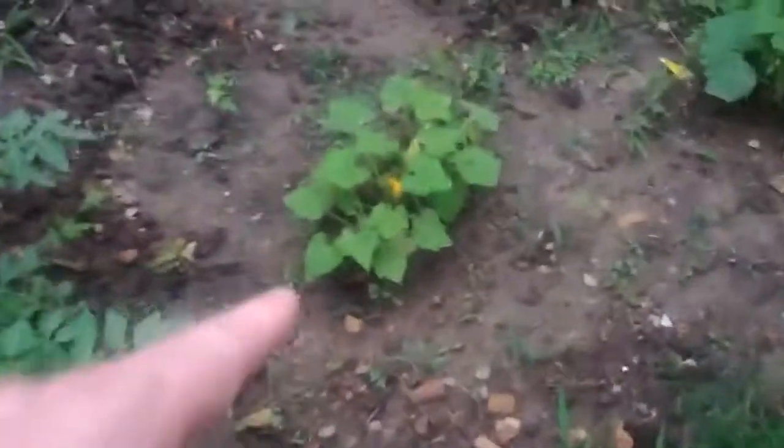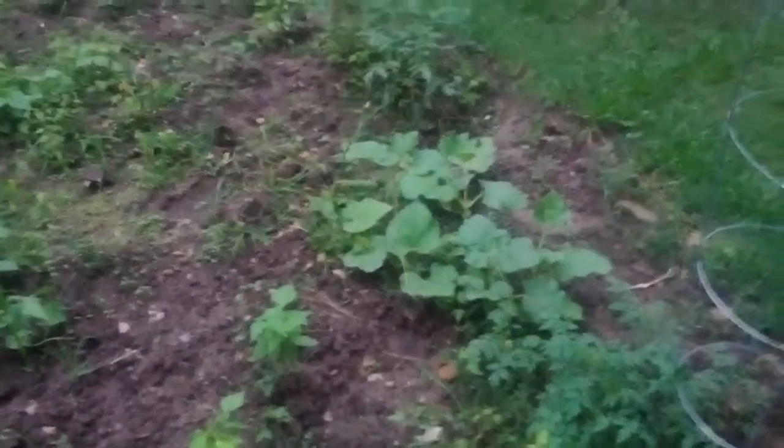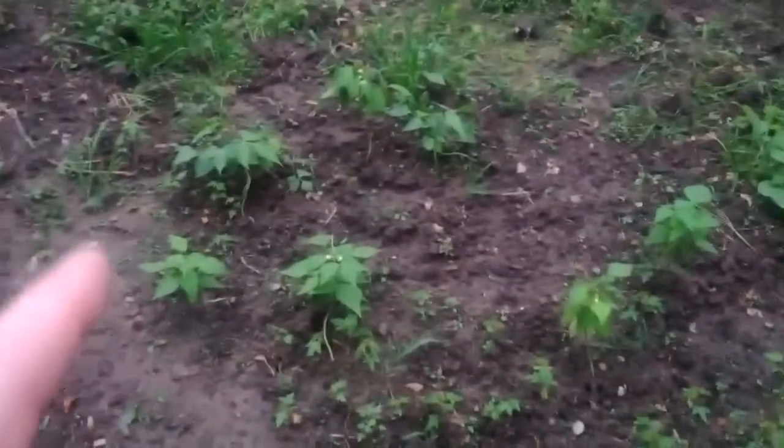Tomatoes are growing up to the second layer right there. Got some squash coming up — three squash heads on that one. Not sure if these are gourds or what.